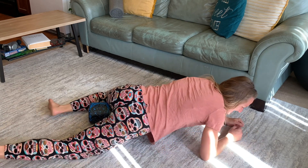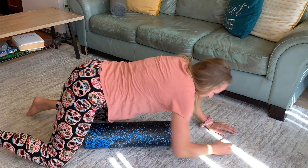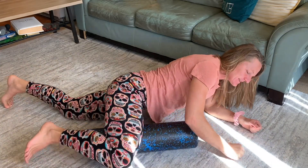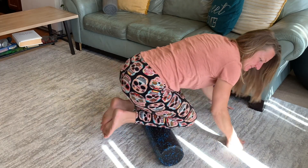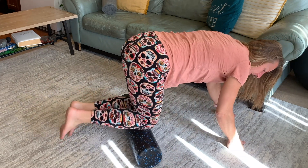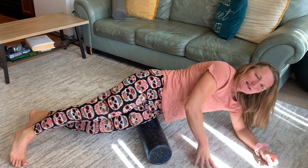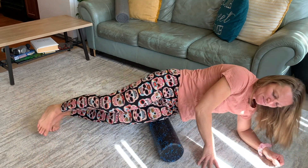So you can also use it for the inside of your thighs? Yeah, just like this. How does that feel? Oh my gosh, it feels so good because my inner thighs are really tight today. Then you can cross your legs while you're doing it. Do you use it on the sides of your legs too? IT band, yes. Ow! That's tender too. My legs are tender today — I have to foam roll.